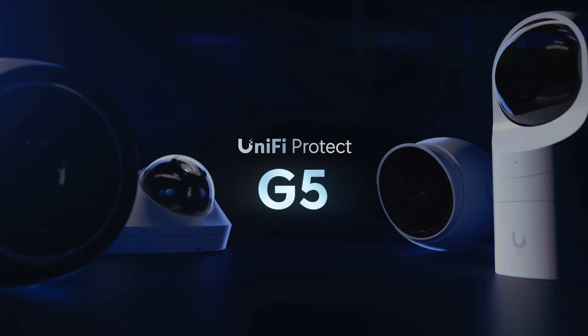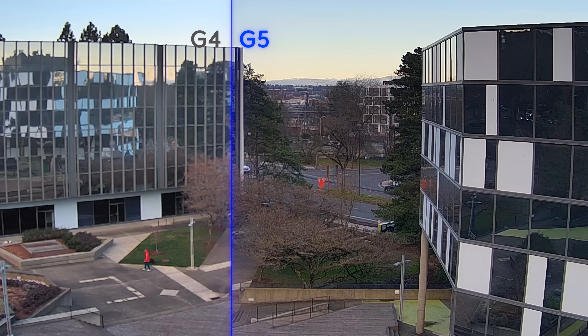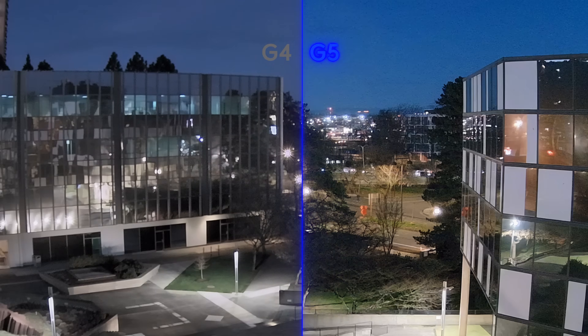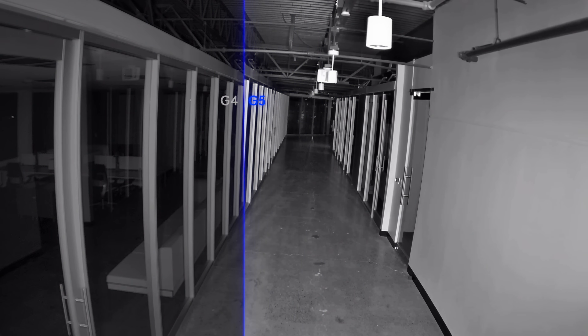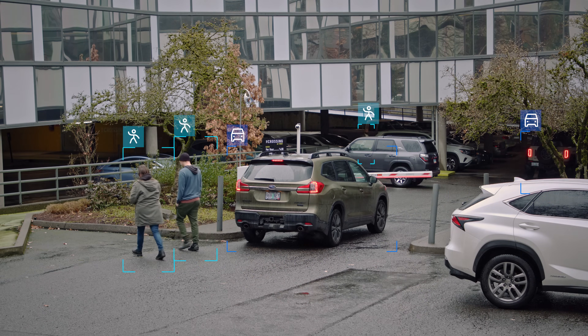Introducing UniFi's Generation 5 camera lineup with significant image performance advancements in dynamic range, low light sensitivity, and infrared viewing that unlock the full potential of UniFi Protect's growing smart detection feature set.